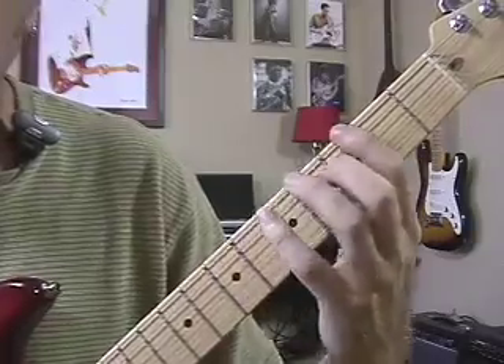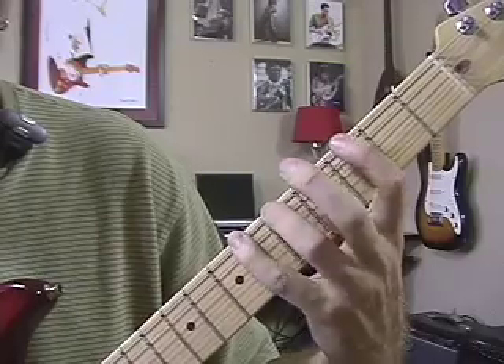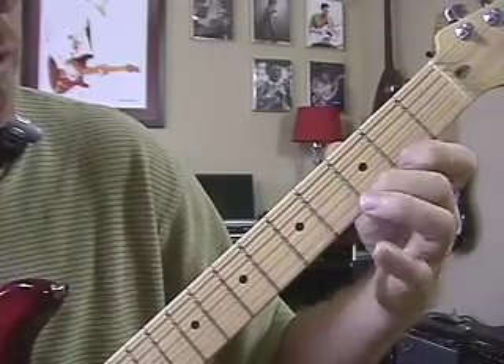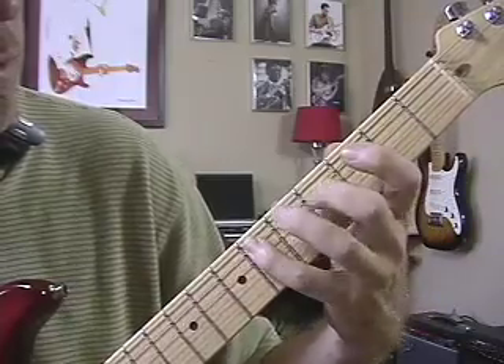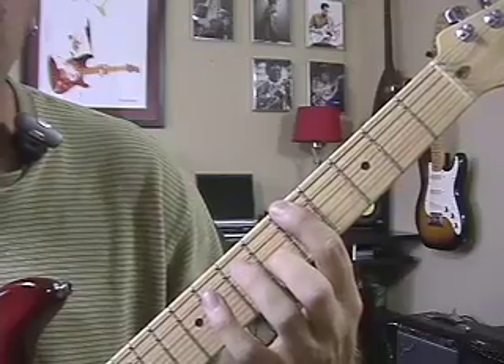If you want to play it in the key of G, just move that whole shape down to your first finger on the G note. Same shape: one, three, four, one, three, four, two, three, one, two, four, two, three, one, two, four. So you can find it in any key just by using that first finger on the root.